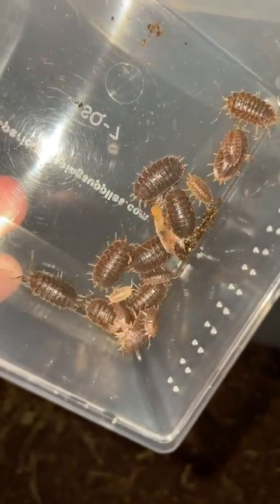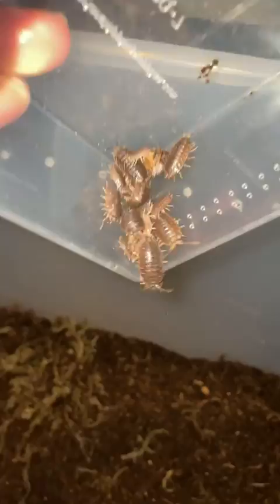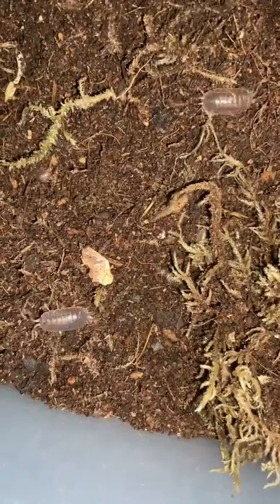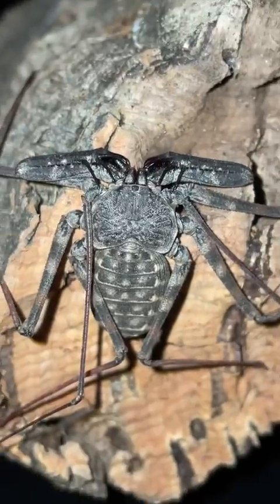It's time to start adding the cleanup crew, starting with these giant canyon isopods — we're just gonna dump these bad boys into the enclosure. Now disperse, my children. By the way, if they don't find somewhere to hide, they'll become lunch for big mama.